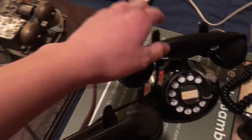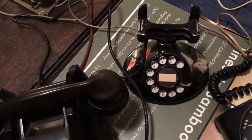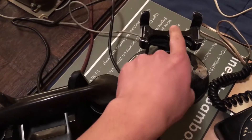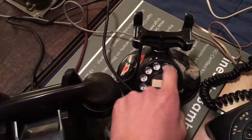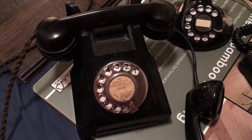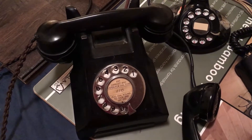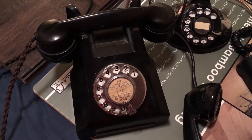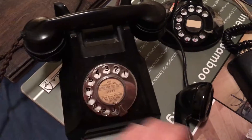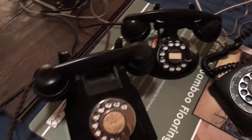Let's call the 322 now and see how it sounds. I think that's 11. And that's the 322.